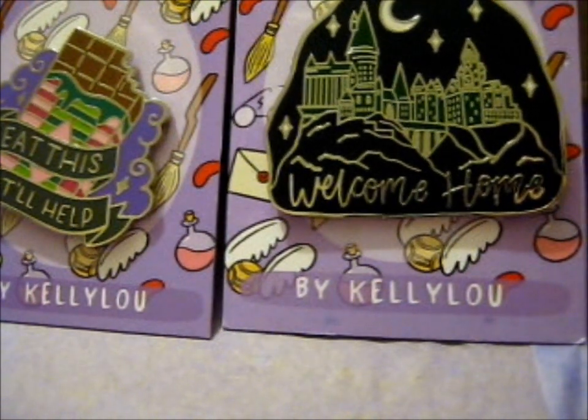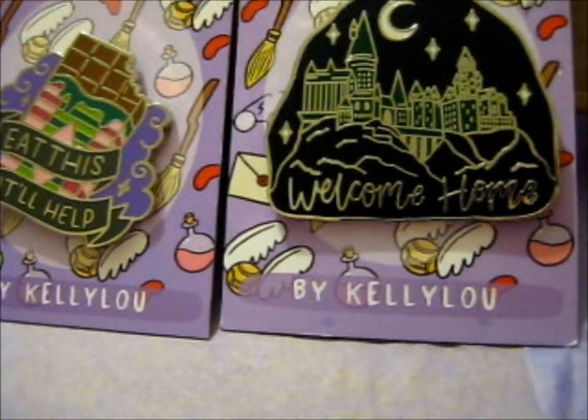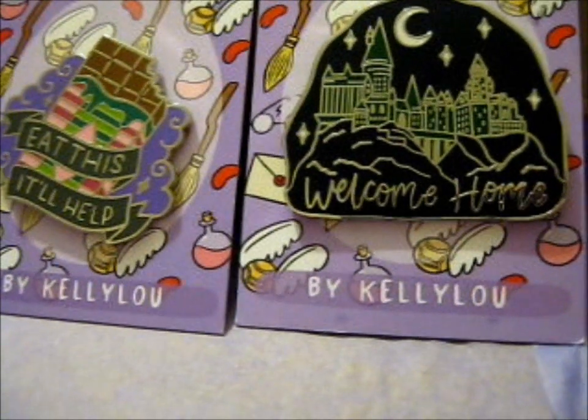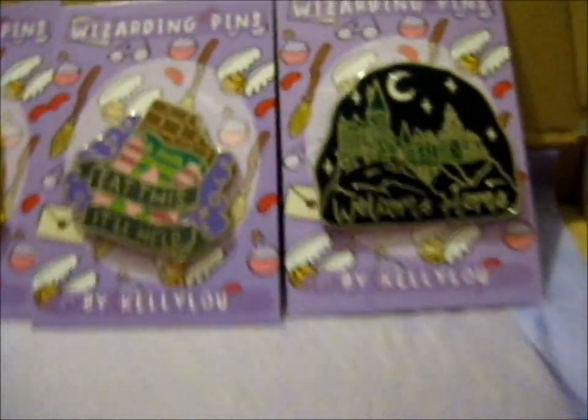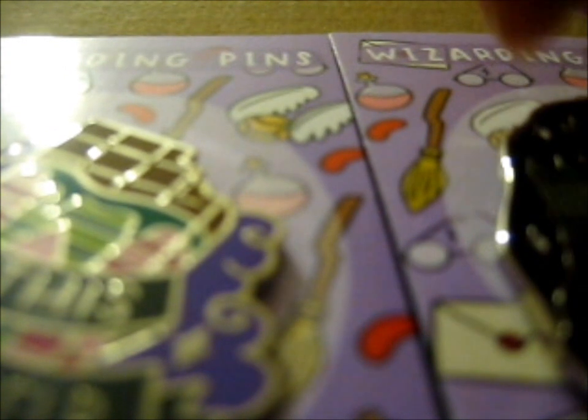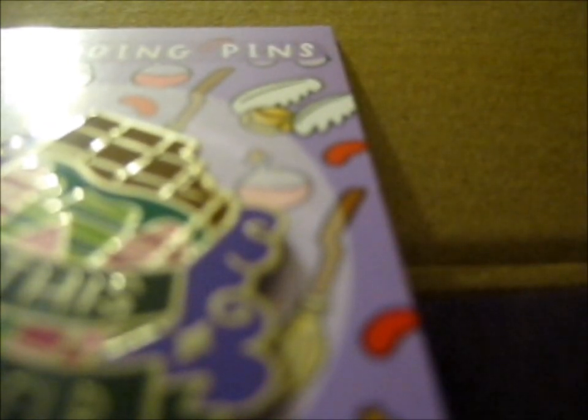This is a limited edition castle house variant green castle B grade — I am just reading off my order list. I'll put that picture at the end anyway. Let me see if it has anything on the back. It says it's limited edition, so I don't want to miss anything. Yeah, just the stamp.